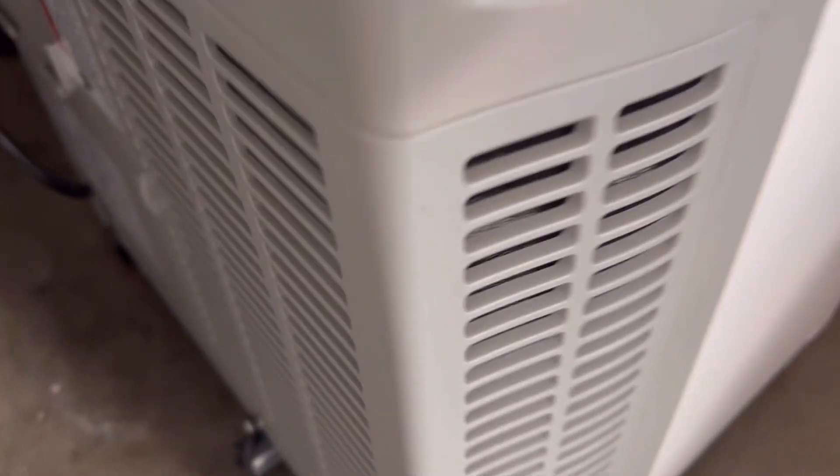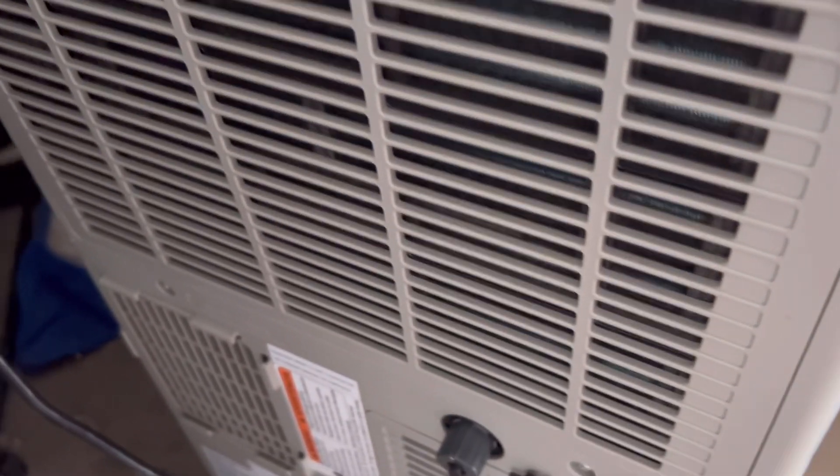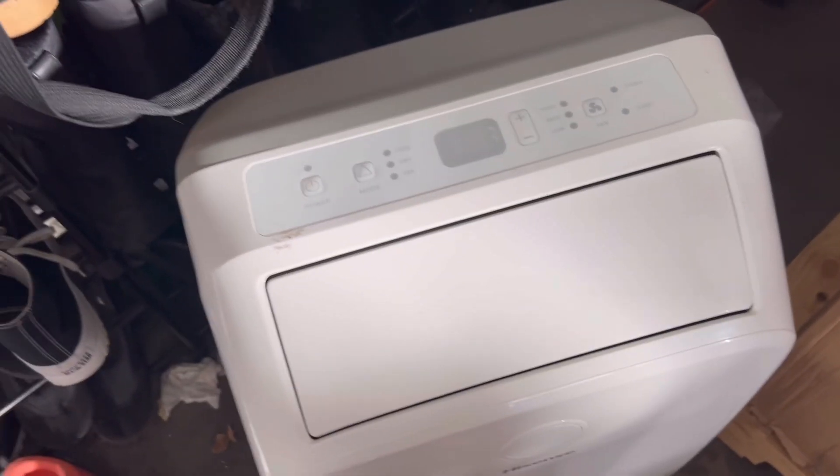This cover is easy to clean — it actually has a washable filter in it, same with this one too. So I've cleaned both of them and this unit is in good shape.